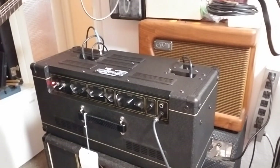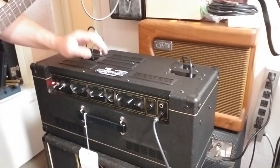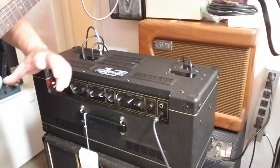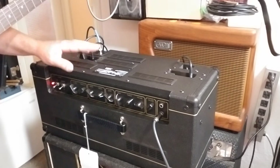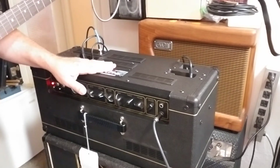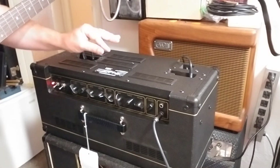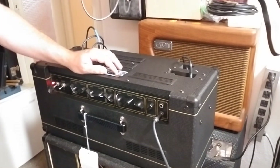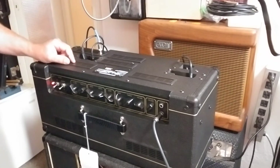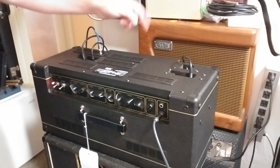Hey folks, Mel Waldorf here, back with Part 3 of the Vox reverb adventures. This is a Vox AC-15 CH head - a 2017 or modern one - and the stock reverb leaves a lot to be desired, just a big wash. So first, in video one, I compared the stock tank to three different tanks and selected my personal favorite: the two-spring long tank with a medium decay. Then in the follow-up video, I tried putting a boost pedal between the reverb out of the pan and the reverb return in the amp.